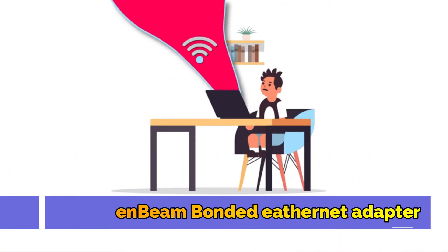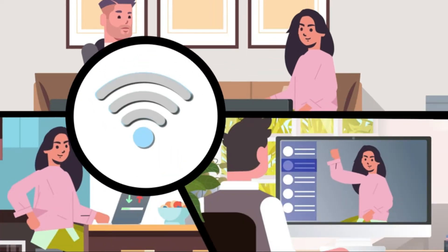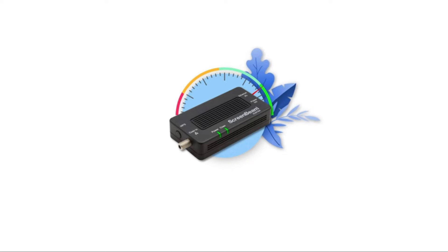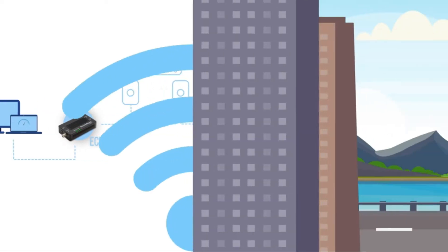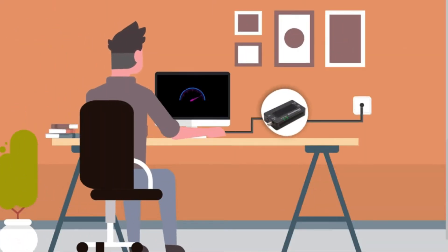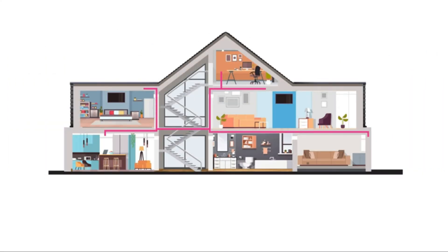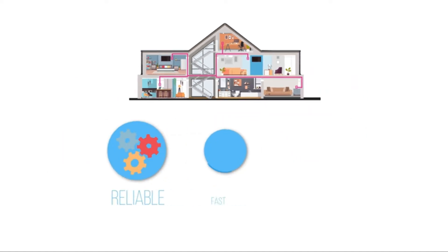Working and learning from home, your home network is under pressure — video conferencing, downloading, uploading, streaming movies all at the same time. Free up your internet congestion and get everybody in their own fast lane. The ScreenBeam ECB7250 is a network adapter designed on MoCA technology, guaranteed to turn your home network into an extreme superhighway with bi-directional speeds up to 2.5 gigabits per second, giving you ethernet connections at any connected coax outlet without the cost and trouble of running ethernet wiring. MoCA technology uses the existing coax wiring already in your home to create a wired internet home network — because it's wired, it's always reliable, fast, and secure.